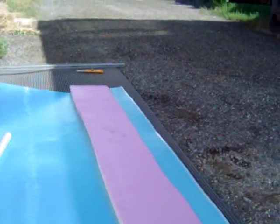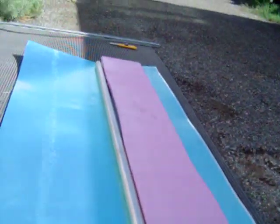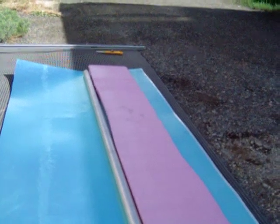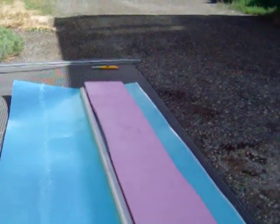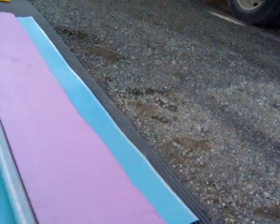Now I'm forming the leading edge by putting this tube, which is slightly smaller diameter. Ideally it should have been the same size as the front edge of this foam, but it'll work if I don't push it too hard. And what I'll do is fold this back over and make the trailing edges meet up.